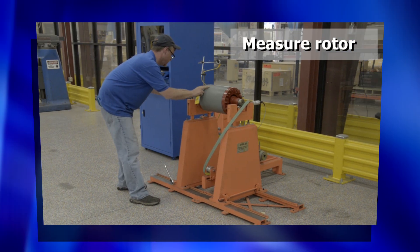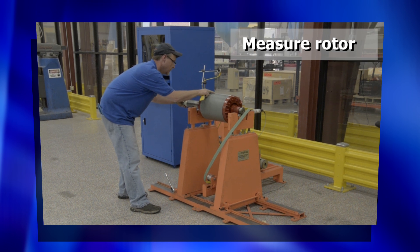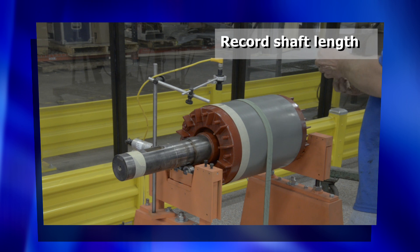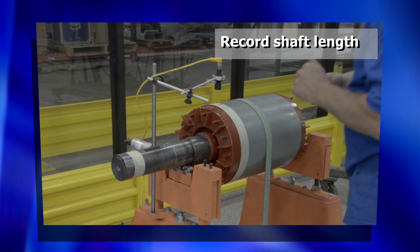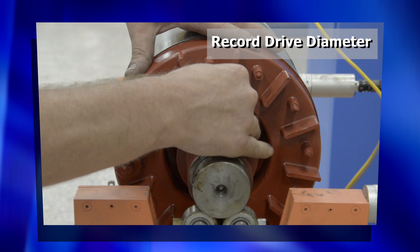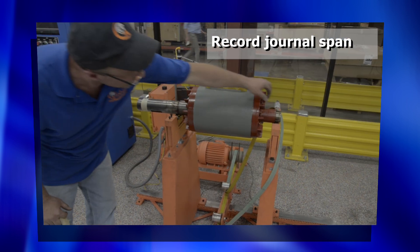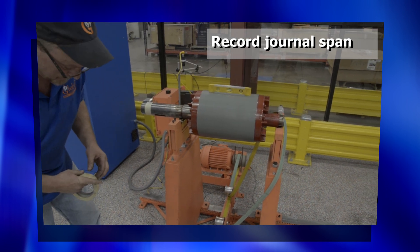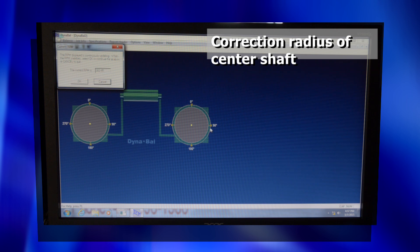The technician will take measurements of the rotor and record the shaft length, drive diameter, journal span, and correction radius of the center shaft.